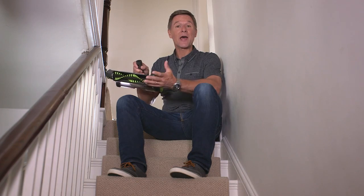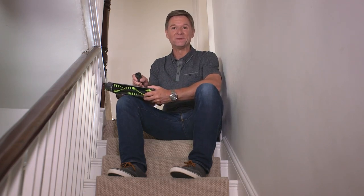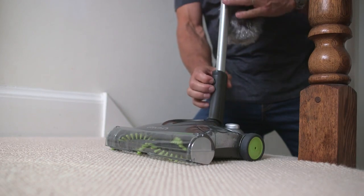Your versatile sweeper can be used for handheld and stair cleaning too. First, remove the telescopic handle like this.